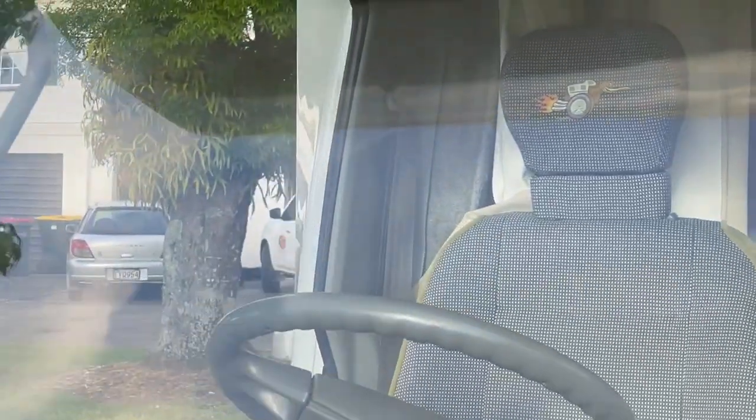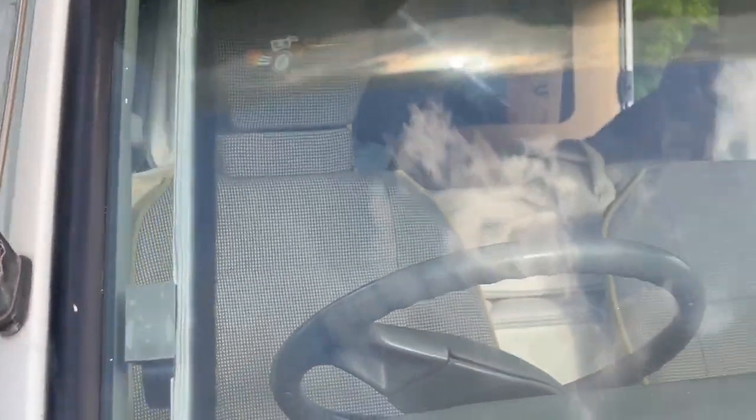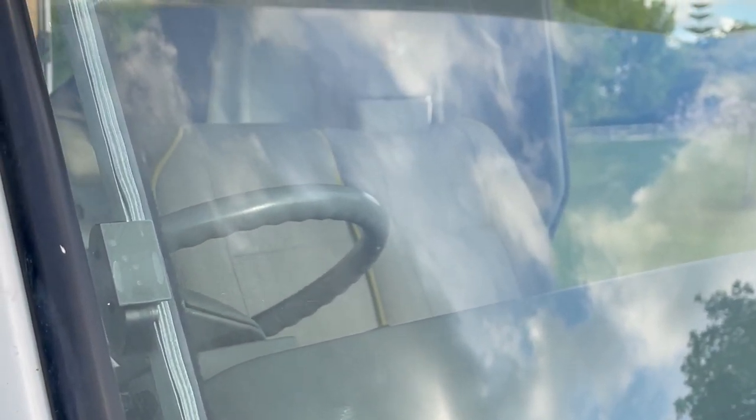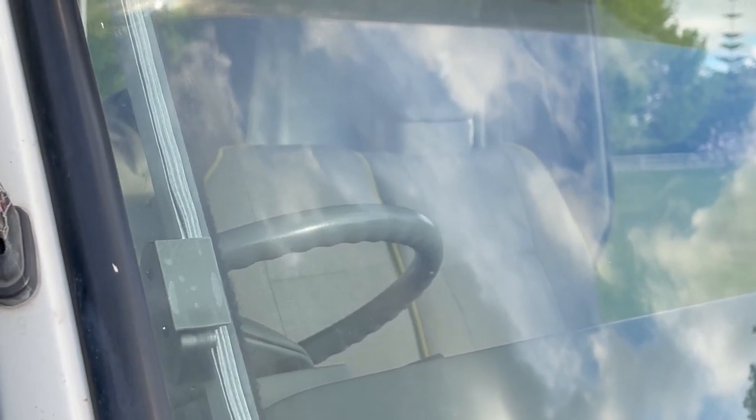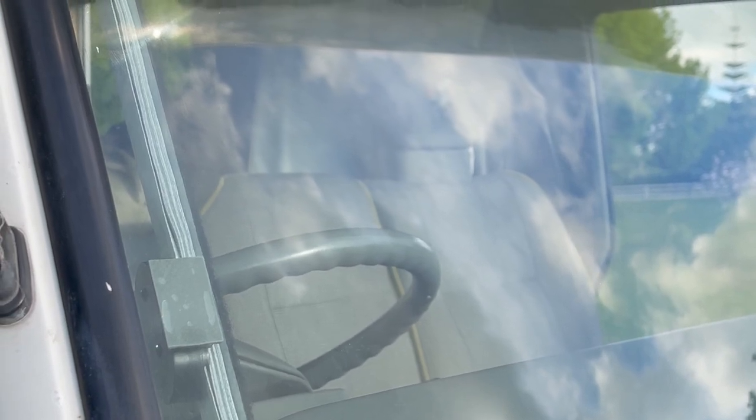Okay, so that's what they look like fitted — it's from the outside looking in of course. They sit nice and tidy on the windscreen. Just have to give them a few minutes for the glue to set, and then we'll be able to close them and see if it does the job.